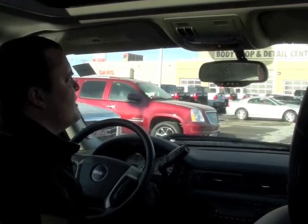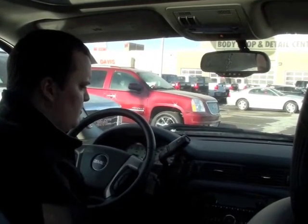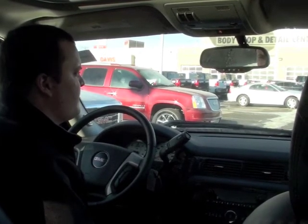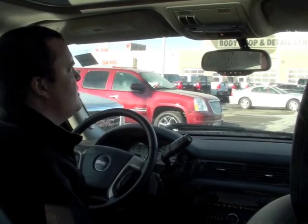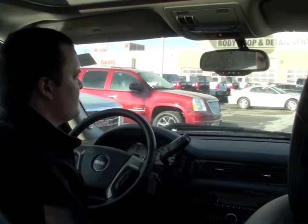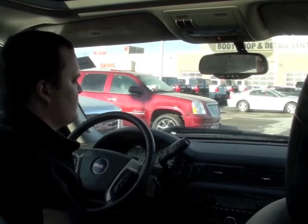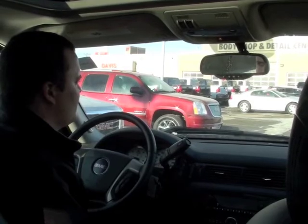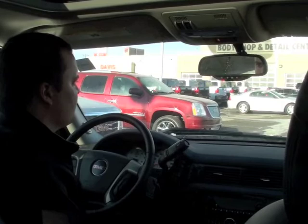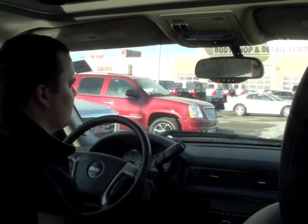[Dialing phone number.] [System: Dial confirmed.] Thank you for choosing Davis Pontiac Buick. Rob speaking, how may I direct your call?